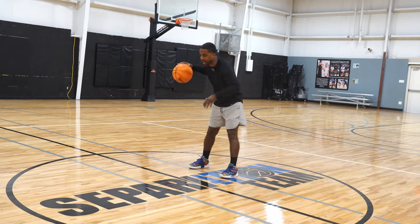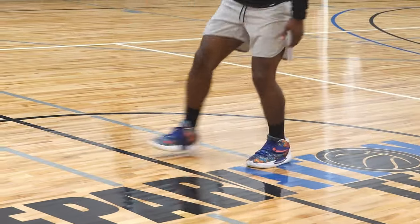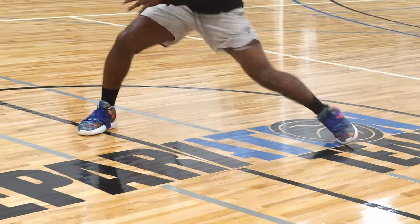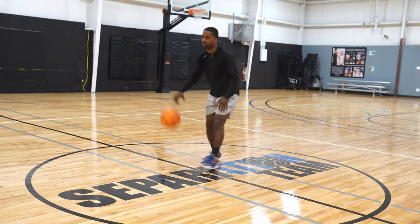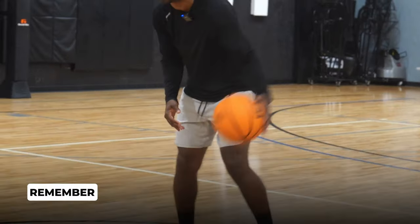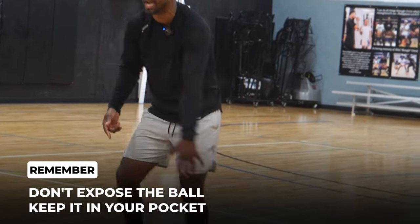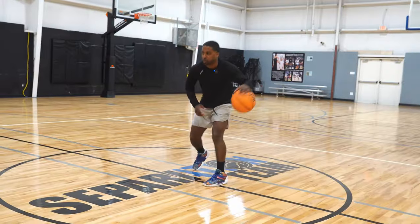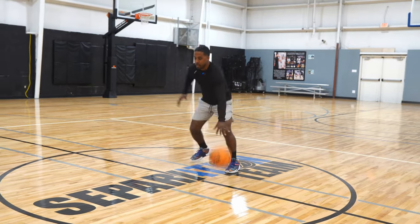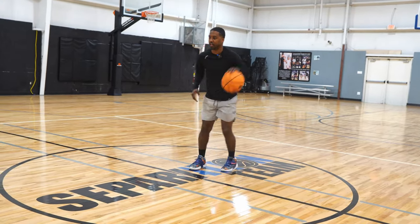We're just going to take two dribbles every time — one, two — and go right back. Really notice how I'm pushing off that back foot. I come to a relaxed state and then it starts to get a little more aggressive. Notice the ball gets to my pocket every time; I'm not keeping it exposed. Once I dig that foot in the floor, it shoots back to that pocket. Getting more into this drop stance, have that back foot, being able to sell my drive.